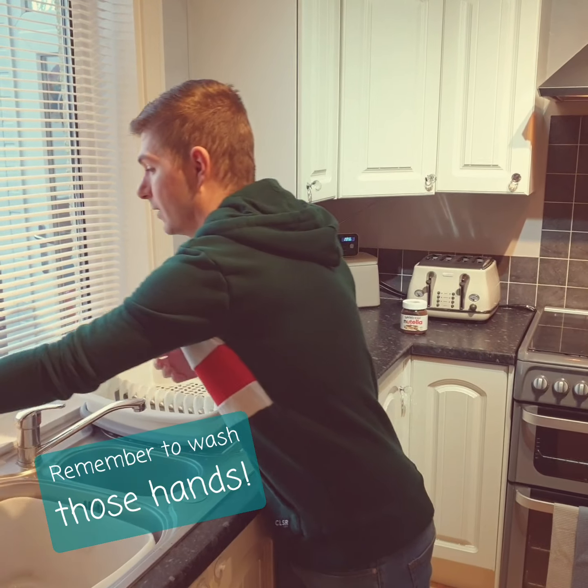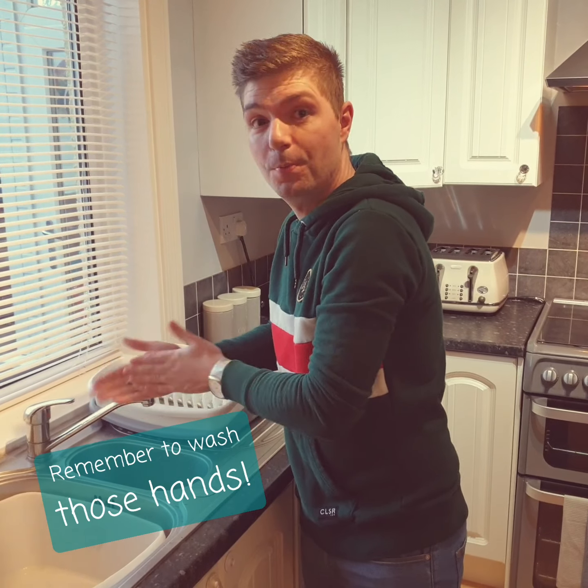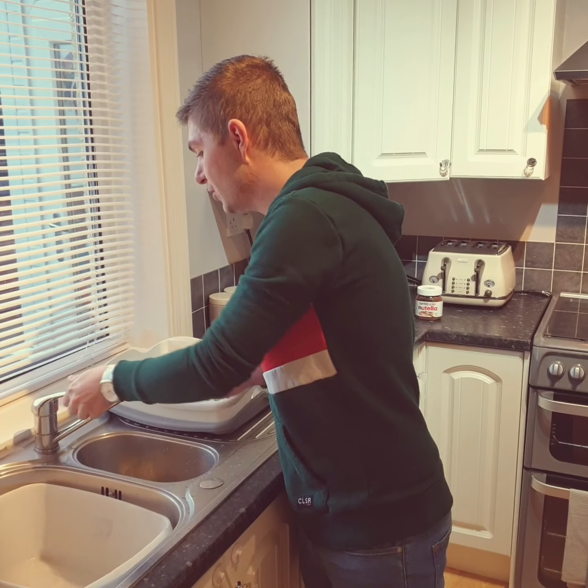The first thing we need to do children is make sure we're washing our hands. Make sure you're using lots of soap and you should be washing them for at least 20 seconds.